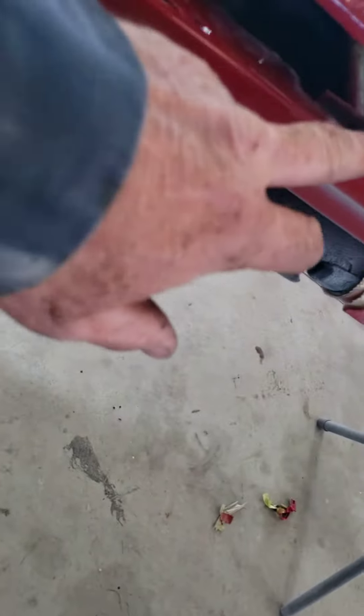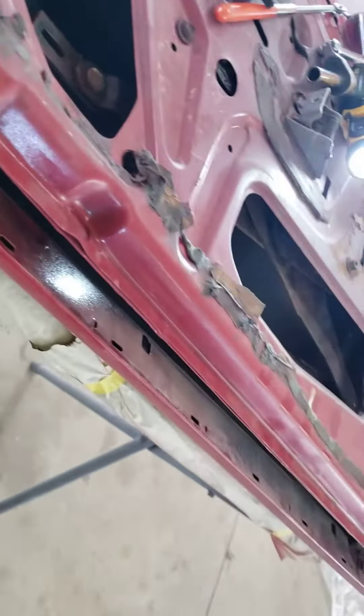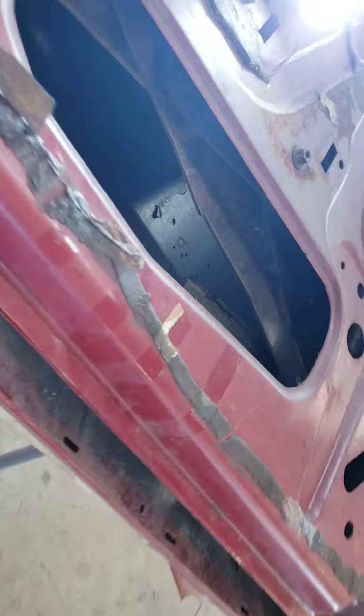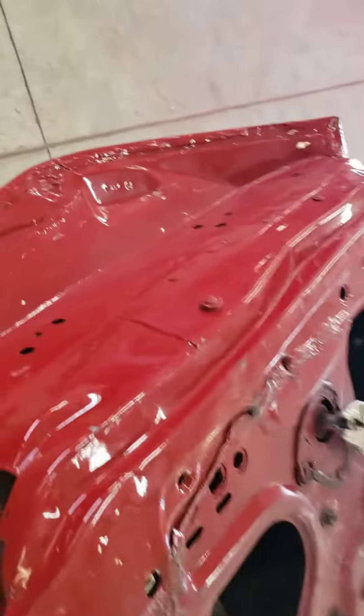Once you get those nuts off, it will come right out of the top. There is a stop right here that you may have to tilt it a little bit to get it through this slot. That's it — it's pretty simple, and it takes about 20 pounds of weight off this door.